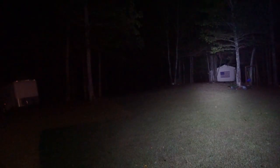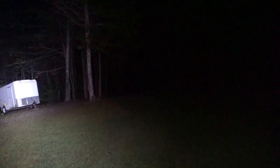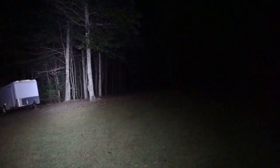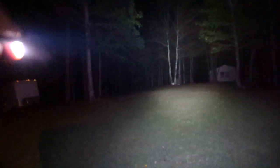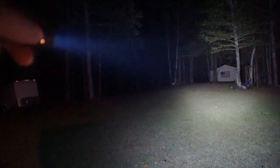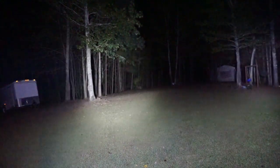All right, there is the Klarus E1. The barn is 60 yards from here, the trailer is about 15 from here. Look at all the flood on this thing — even pointing at the base of the tree it's lighting up well up into the canopy of that tree. Now I'll move that out of the way and bring in the Olight. The Olight is going to seem brighter because the E1 has so much more spill to it.